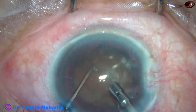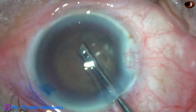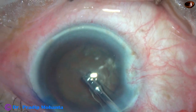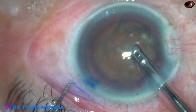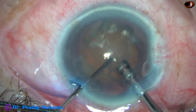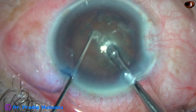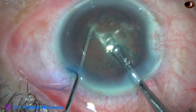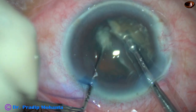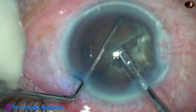After aspirating some cortical lens matter, I turn the handpiece and make the bevel up towards the cornea. Now I use the chopper to push the nucleus little down and bury the tip into the substance of the nucleus just in front of the main incision. Now it goes through the nucleus towards the opposite equator. Since it is travelling under the surface, I call it submarine chop. I am happy that this technique has become quite popular in many places.